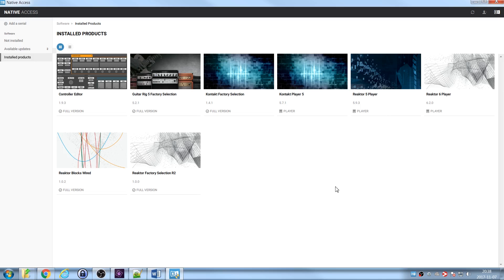After installation, here's what we've installed. There's a Control Editor — I'm not sure what that is — but Guitar Rig is certainly there. Kontakt Factory Selection is the sound library for the Kontakt Player. Reactor 5 Player and Reactor 6 Player are both included — I don't know why they give you two different versions, which actually led to a lot of confusion when I was trying to load presets in my DAW. You also get Reactor Blocks Wired and then a library of synths and sounds for Reactor.